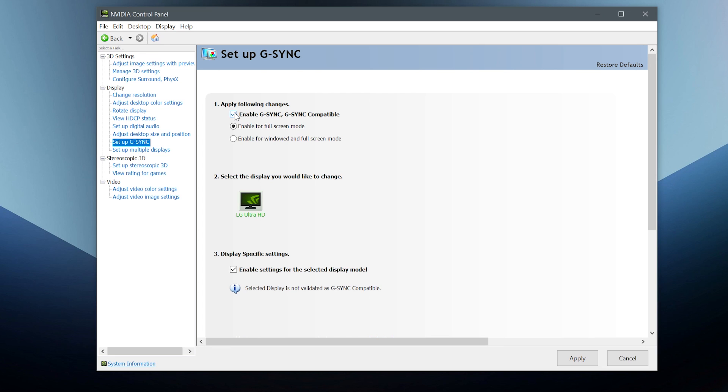Then you need to go to Nvidia control panel and make sure that G-Sync is enabled, and that's it.